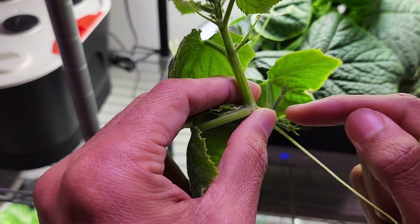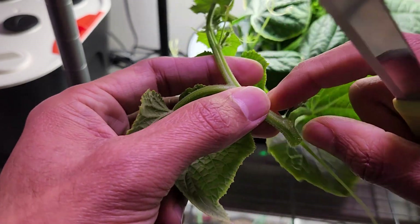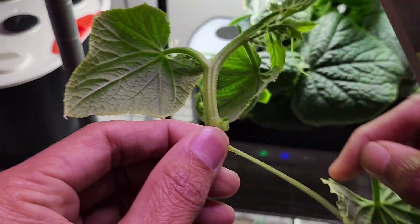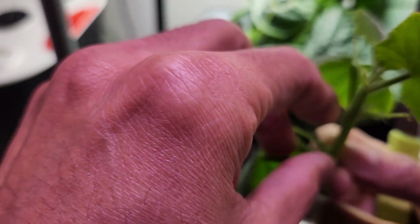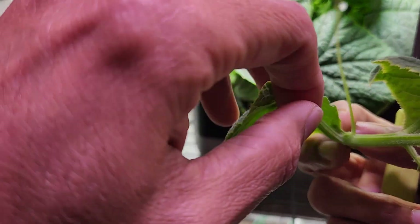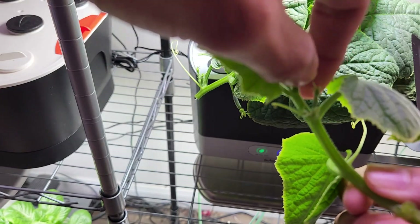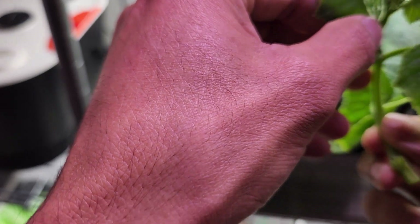Now remove the baby cucumbers and leaf from this node. Then remove all these baby cucumbers because we want this stem to focus on developing the roots. Once it has roots, it will show lots of new growth and you will see lots of cucumbers. So we don't need to worry about losing these cucumbers.